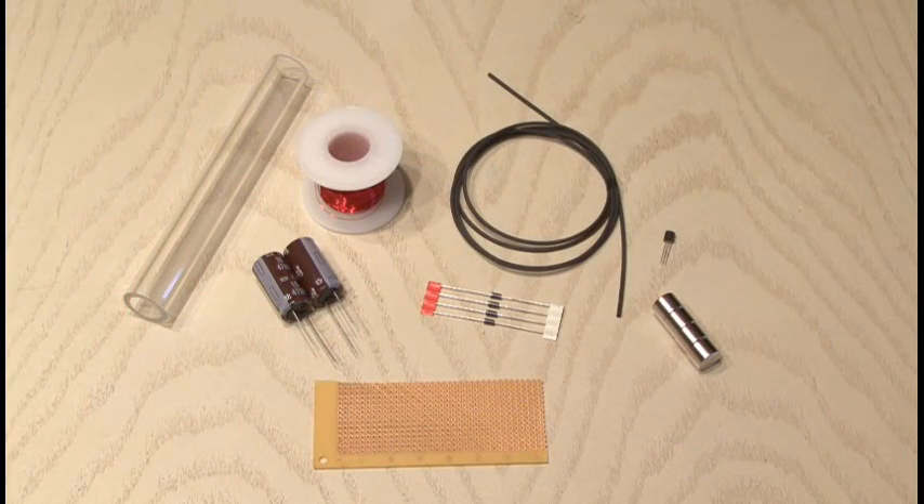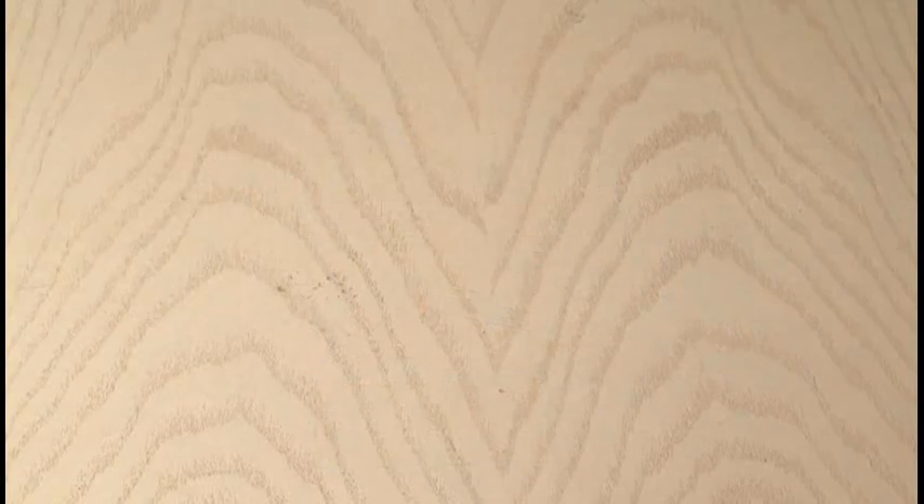For this project, you'll need an acrylic tube, a couple of capacitors, some enameled wire, some diodes, heat shrink tubing, neodymium magnets, and a voltage regulator. And you'll build the circuit on a small piece of circuit board.